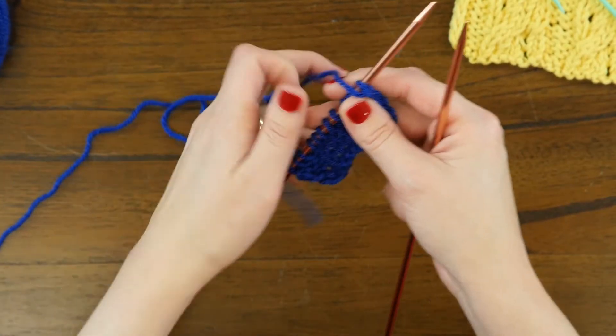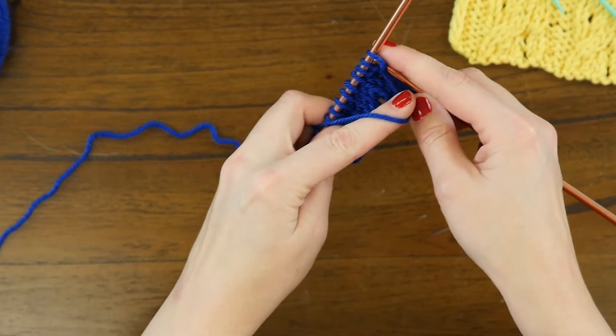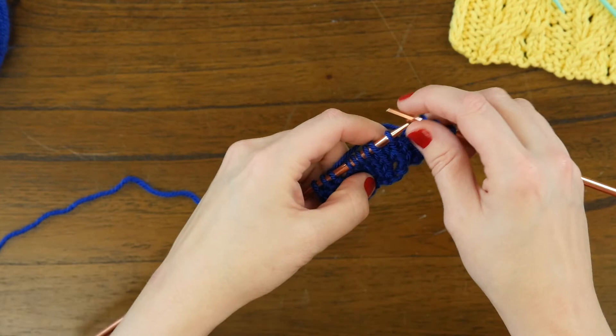We're going to start by purling three stitches around where we're going to cable and twist. So there's purl three, and next we're going to be doing a twist.